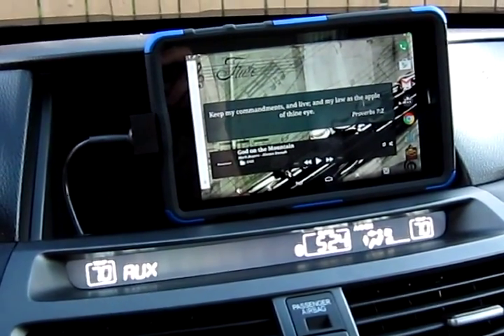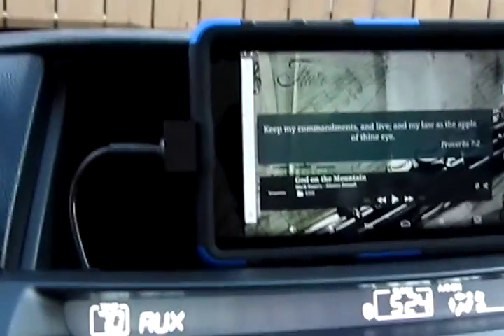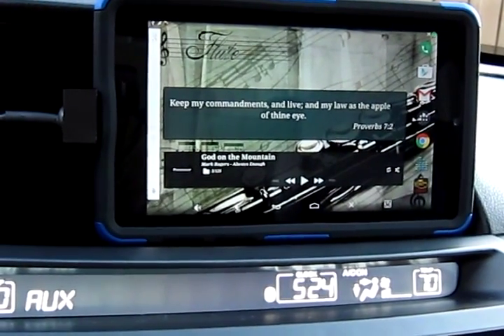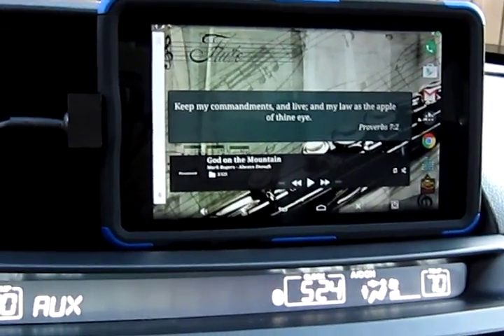96 kilohertz 24-bit is about DVD quality audio. I'm also using Tasker for a few functions — I have Tasker configured to keep the screen on because I was having a little trouble with the display timing out. Tasker with the System Plus option keeps the screen on while it's charging.